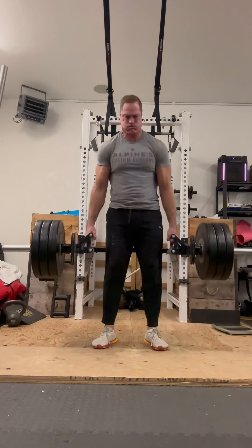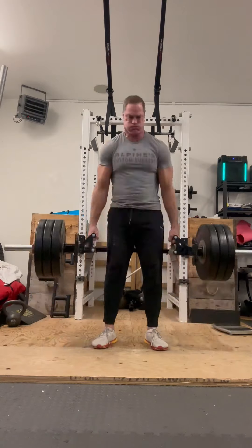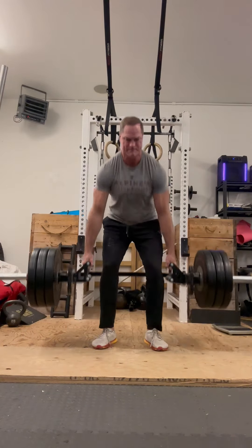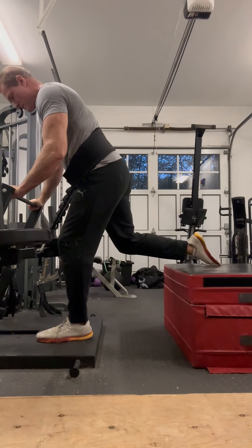Just gradually ramping up the intensity, coming back from a little neck injury. This is 365 pounds on the Kabuki Strength Trap Bar, just doing sets of 10. I think I did three sets of this. Still fairly light — like I said, taking it easy.